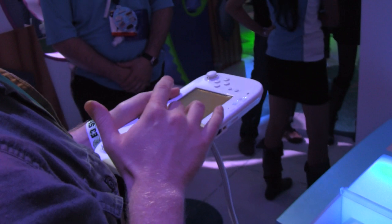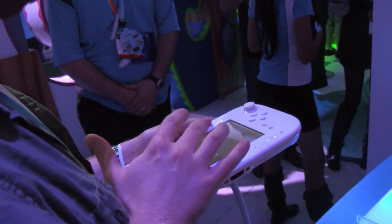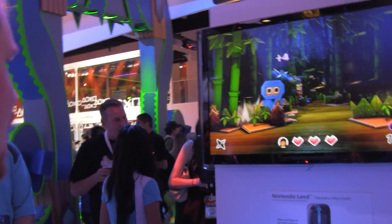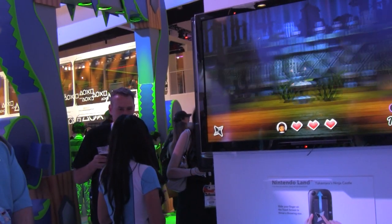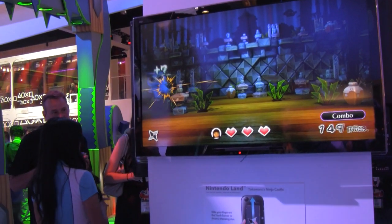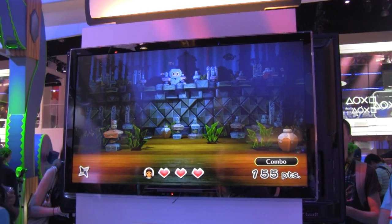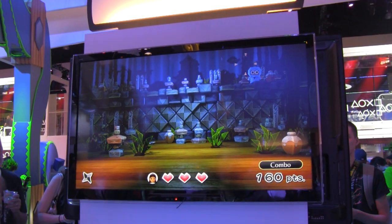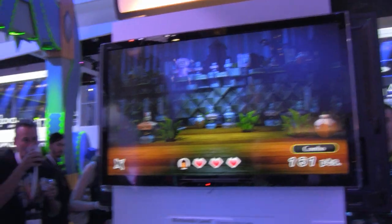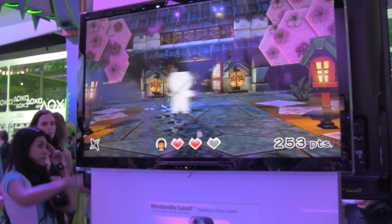Jason has an iPad and he's used to this kind of input — touching, swiping, etc. I do not have any kind of touchpad; the closest thing I have is a DS. And that really showed. We played the Ninja Castle game and Jason passed my final score before even getting halfway. So it took me a bit to get used to it, and still I wasn't nearly as good as he was.